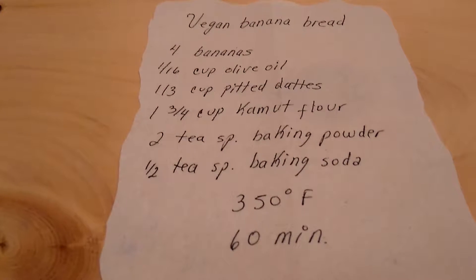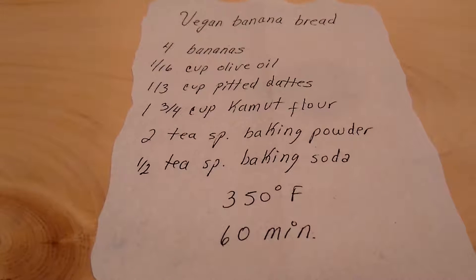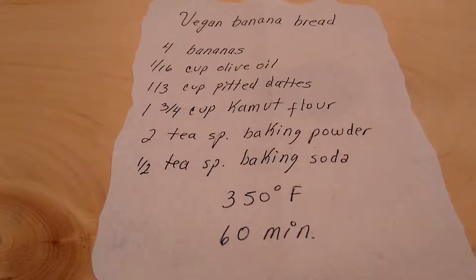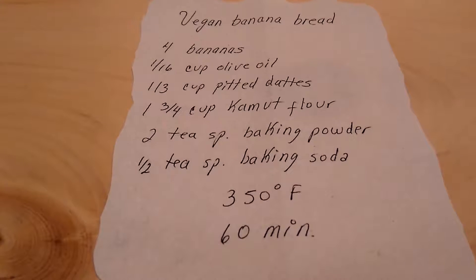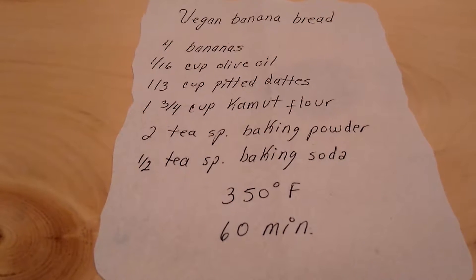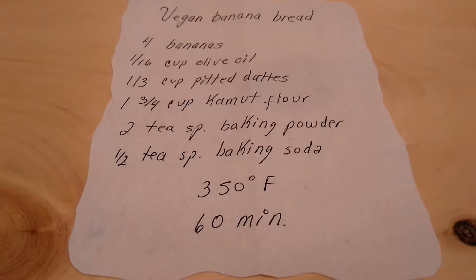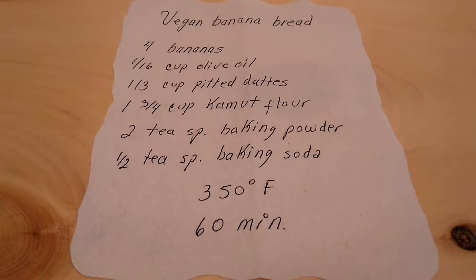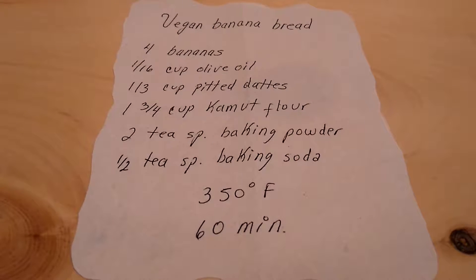Hello, here are the ingredients for our vegan banana bread. We have 4 bananas, 1/16th of a cup of olive oil, 1/3 cup of pitted dates, 1 and 3/4 cups of kamut flour, 2 teaspoons of baking powder, and 1/2 a teaspoon of baking soda. This will go in the oven at 350 degrees Fahrenheit for 60 minutes.